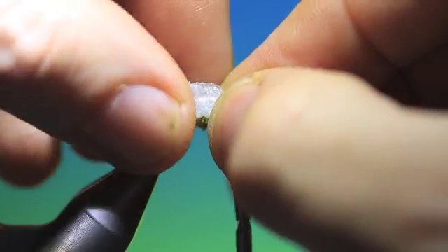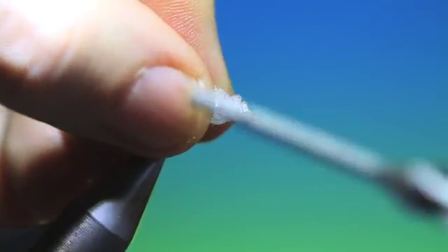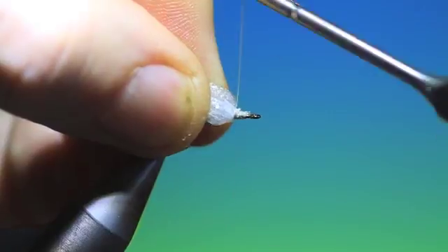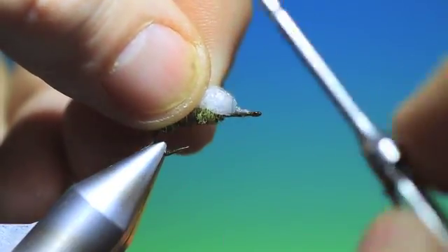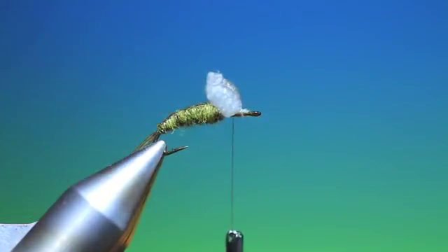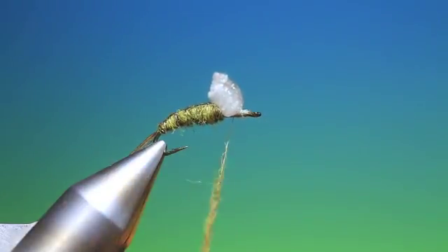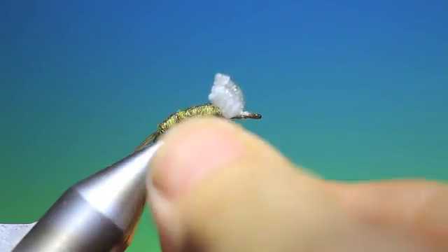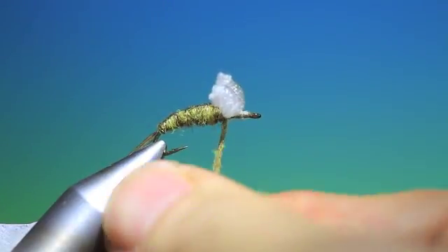We now place this on top and just tie this in like this. You can see how that's going — it really does work a treat. Then we need a bit more dubbing, the same dubbing again. We want this quite loose, not as tight as the body dubbing. Just bring that up and catch it in first behind the wing buds.